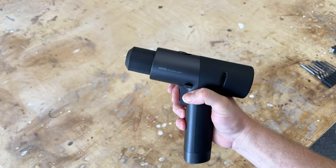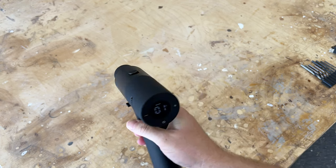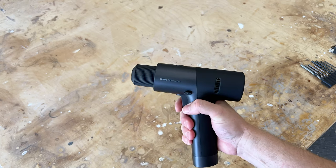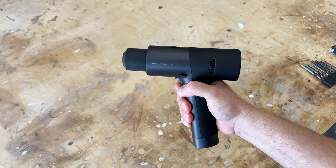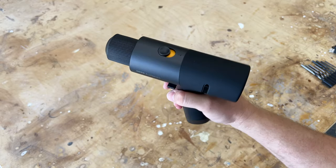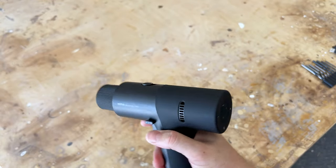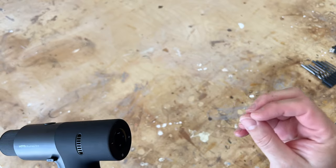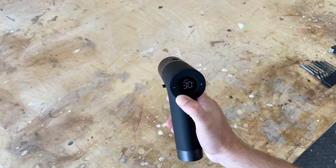You can slowly pull the trigger and it goes slow, then pull it more and it goes faster — and that's on setting one. We'll speed it all the way up to thirty and do the same thing. It also has a pulse mode — just listen — it basically bursts the motor, boom, boom, boom. That's kind of what it's doing. You can just take it off that mode.